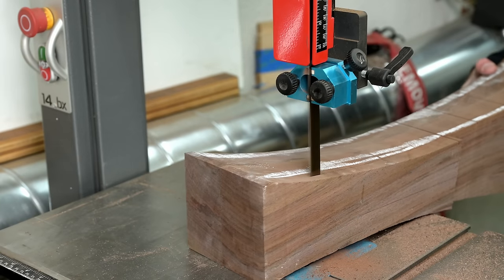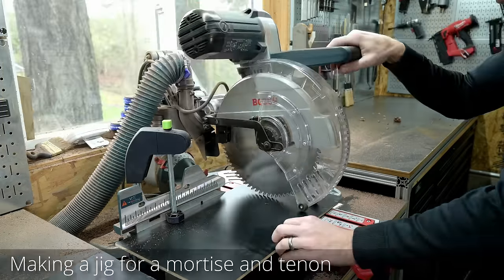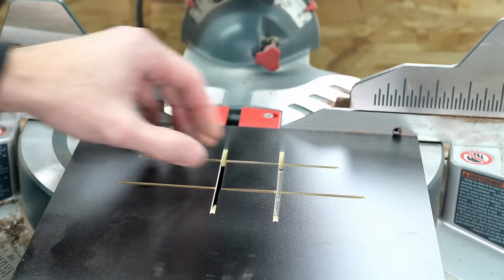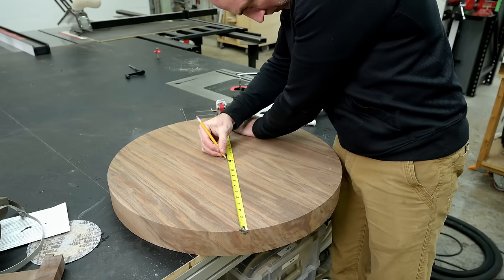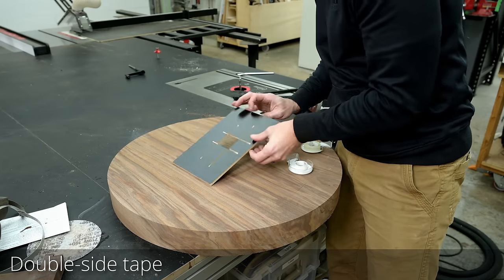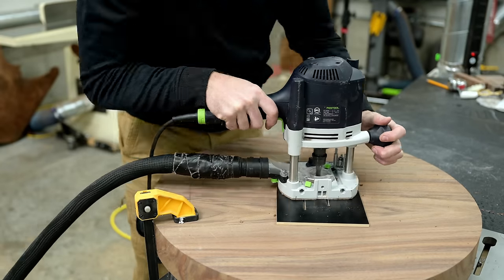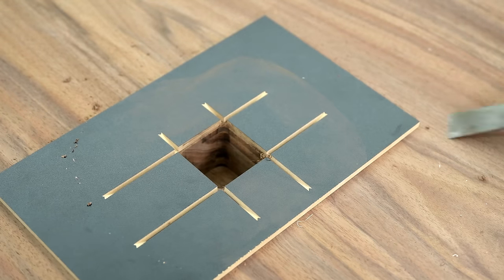For past sculpted tables I attached the stem to the base with epoxy and a domino, which is really strong. But since this is a full-size breakfast table, I wanted something even stronger — an oversized mortise and tenon joint. To do that I made a little jig: a rectangle attached with double-sided tape, then used my router with a brass bushing jig to cut the notch. This enables me to make perfect 90s and go about two inches deep.